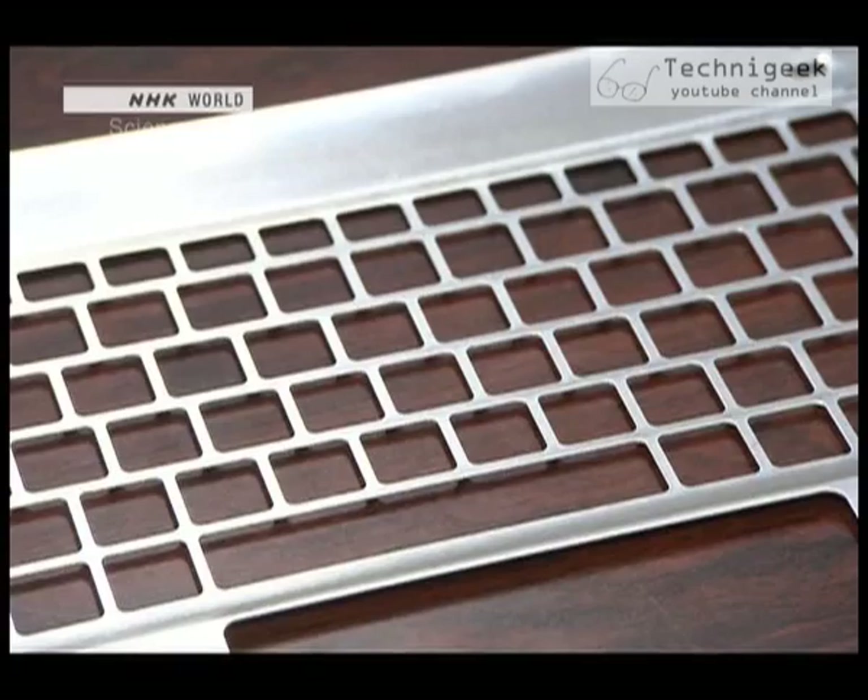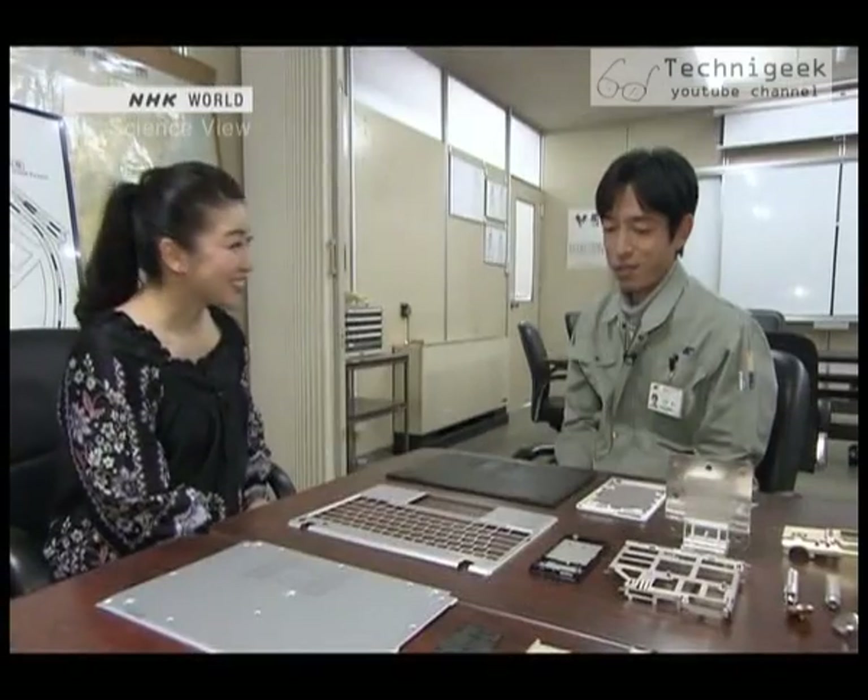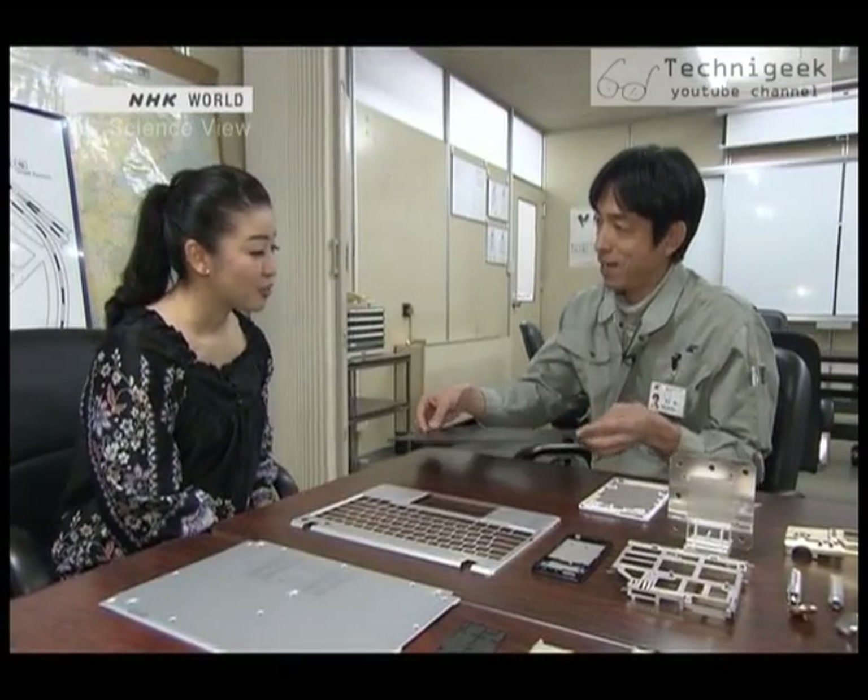Magnesium alloys are sturdy and lightweight, so they're used to make portable electronic devices, and the demand is growing. Would you like to try holding one? Yes, please.